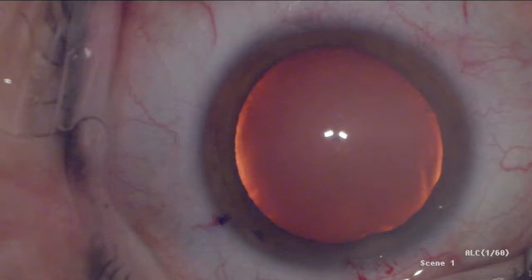In this particular surgery, the patient was asked to maintain fixation on the left microscope light, while the surgeon looked through the corresponding eyepiece coaxial to this light.